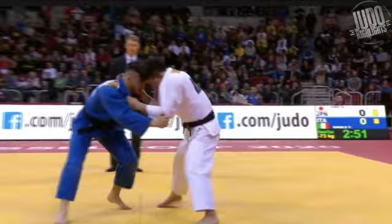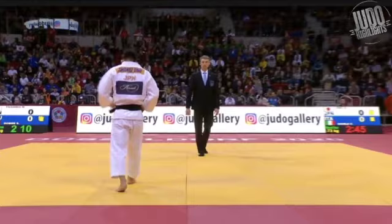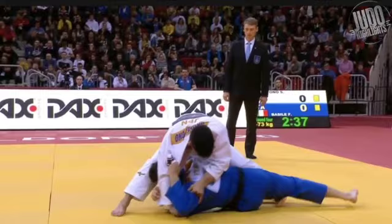Now he feels like he's got to attack, so he goes in for an uchimata, another foot sweep. This attack here isn't really to throw Fabio — it's just to show the referee: 'Hey, I'm going to attack now, I'm going to be more aggressive, no more shidos please.' Then he goes for the kataguruma again.